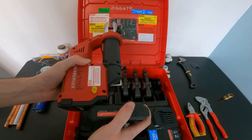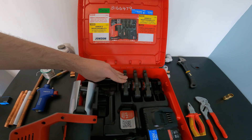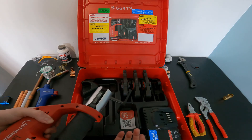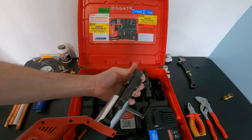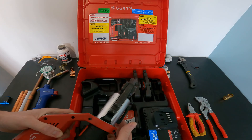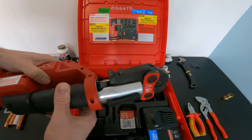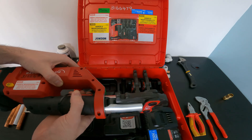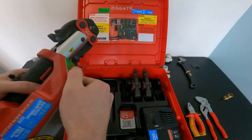The tool is battery operated — just snap the battery in place. You've got a selection of different jaws: 15mm, 22mm, and 28mm. Loosen the clamp, pull it back, snap in the 15mm jaw, then pop the clamp back and lock it in place. You then put that over the shoulder of the fitting and squeeze the trigger to press the fitting into place.